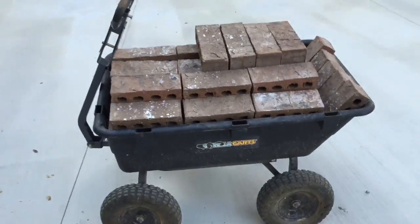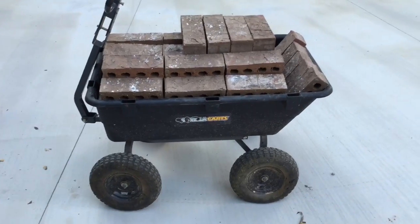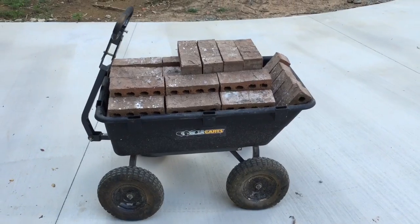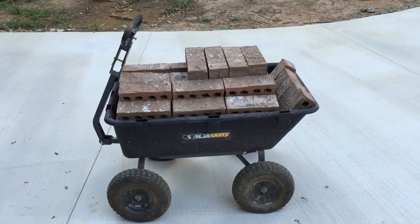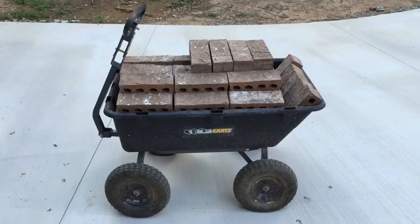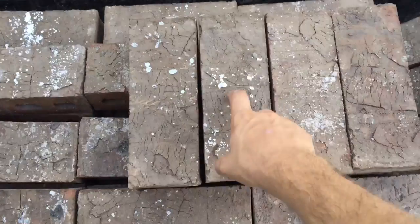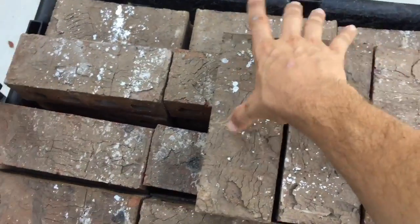Guys, Gorilla Cart, what's up YouTube? I got about 400 pounds of bricks — 402 pounds by my estimate. An average brick weighs about 5 pounds, actually, red clay brick. These are not your average red clay brick; this here is an estate size brick.